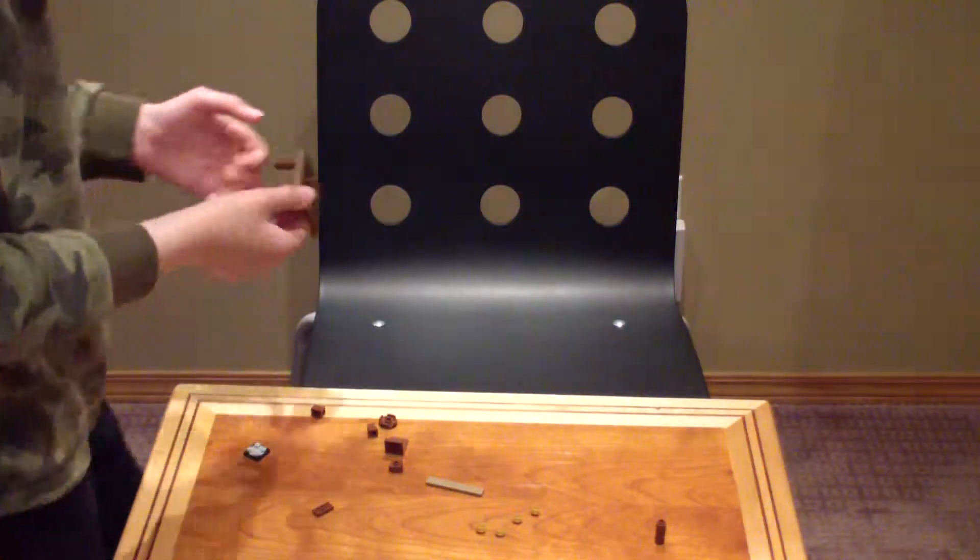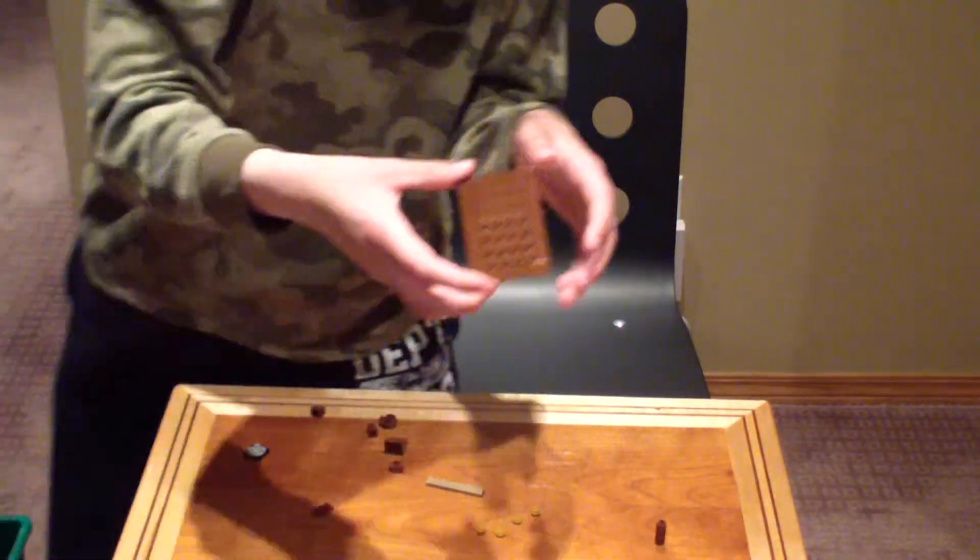Hello, this is Lego Man. Bring it in. So, I'm going to be making a table. This is the outline of it.